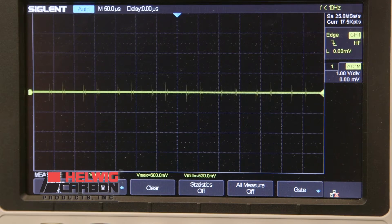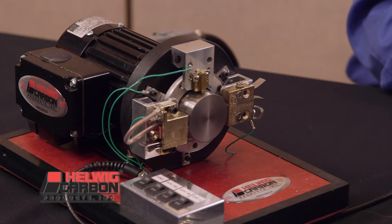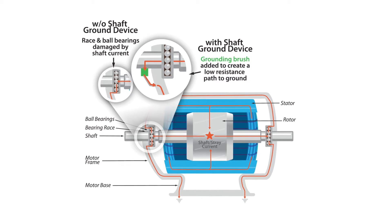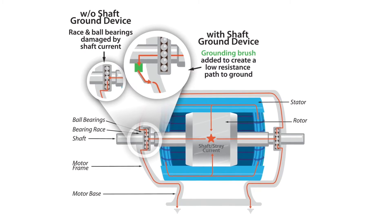Many attribute shaft grounding carbon brushes to those used in a DC motor. This is grossly inaccurate as shaft grounding is a very different application. We are redirecting induced and static voltages versus transferring operating amperage.